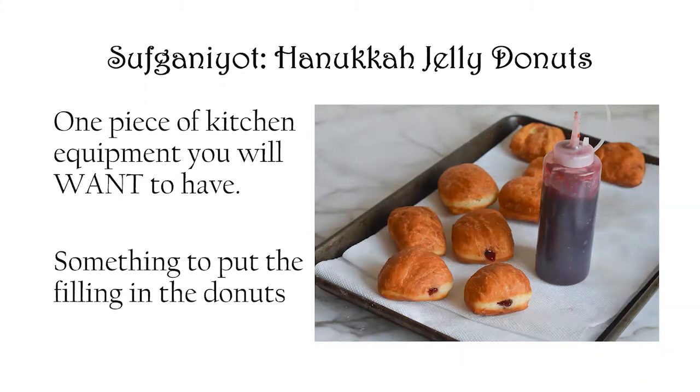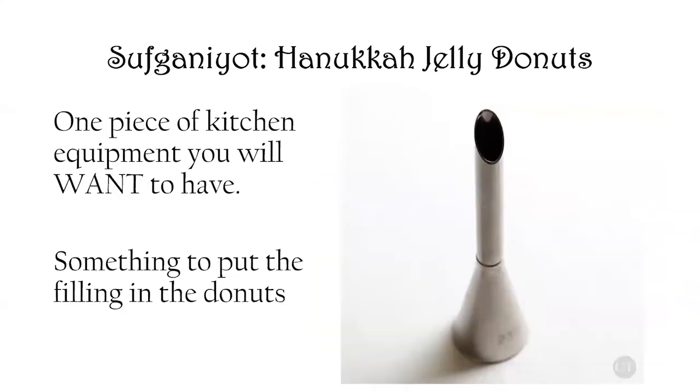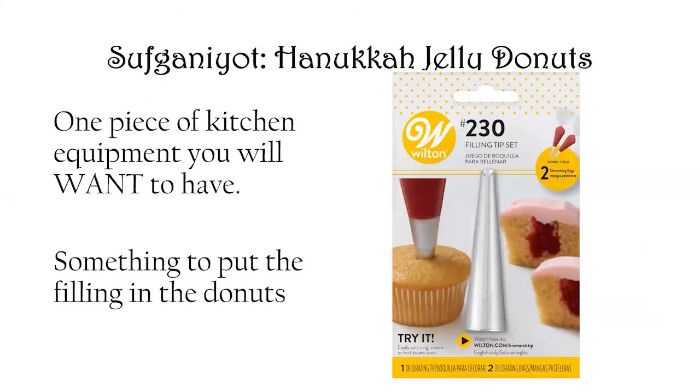The other piece of kitchen equipment you'll want is something to put the filling in the donuts. That could be as simple as a squirt bottle with a narrow tip, or you can use a pastry bag with one of these narrower tips designed for filling cupcakes — it works perfectly for sufganiyot as well. There's also a commercial kind designed specifically to fill jelly donuts and bismarcks. I found this kit available at Walmart that comes with two disposable plastic pastry bags.